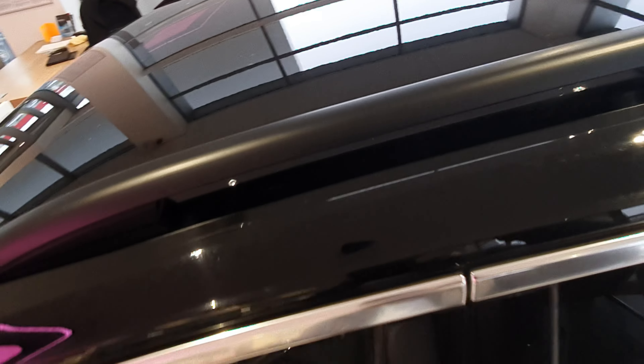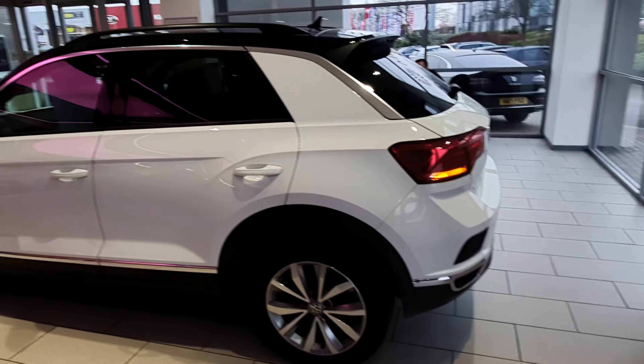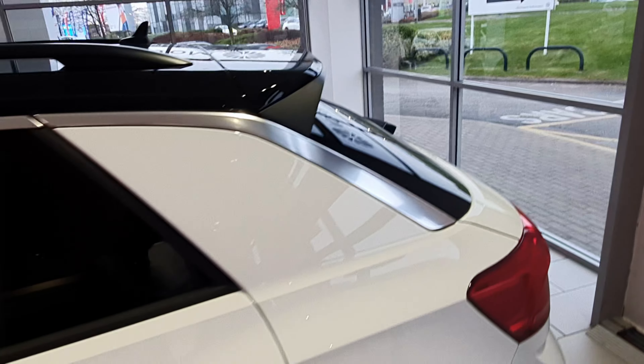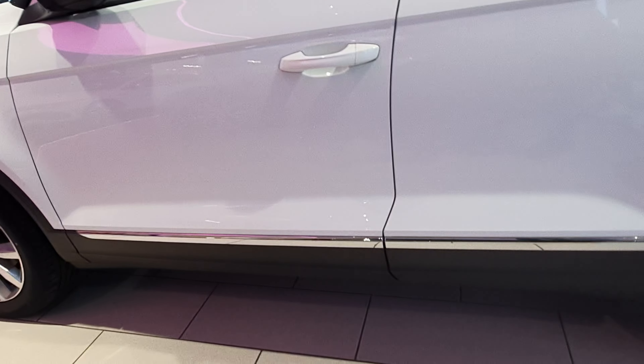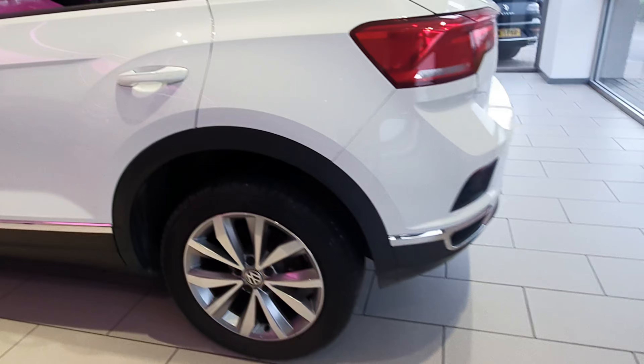On the roof you have black roof rails, which is a nice touch. There's no sunroof — just the roof rails. Around the back it looks very impressive. You have chrome trim that runs from the back, goes through the C-pillar, the B-pillar, and down to the A-pillar.